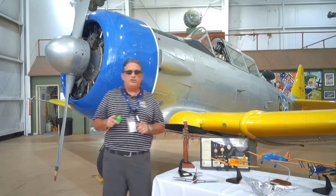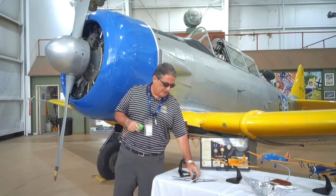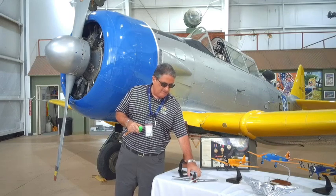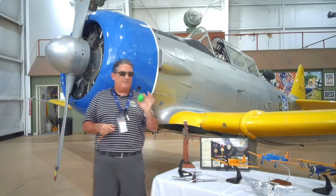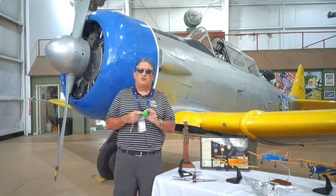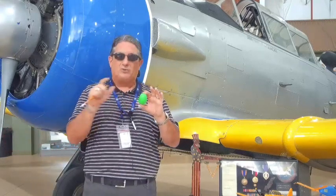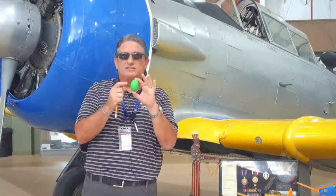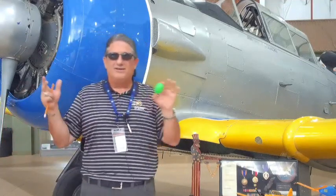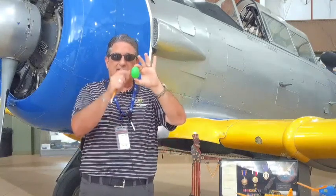That particular design — I want the kids at home to go out and look this up — it's called a monocoque structure. What it means is that the skin of the airplane carries the load. Think about an egg as an example: if you crack an egg open, there's not a substructure in the egg. The outside structure carries most of the load, and if you push on it, you can feel it gives you resistance because the structure provides the integrity.